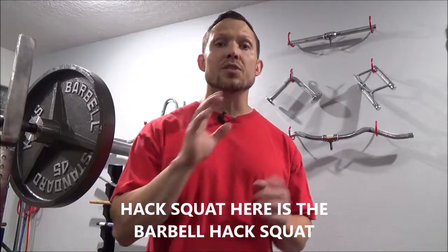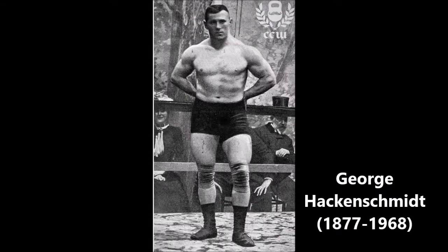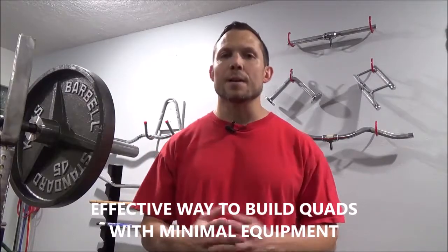What's a hack squat? We're not talking about the hack squat machine you see in the gym. This is actually an old-school barbell move that was created by George Hack Schmidt way back in the late 1800s, early 1900s. He was a wrestler and world-renowned Greco-Roman champion who was looking for an effective way to work his quads.